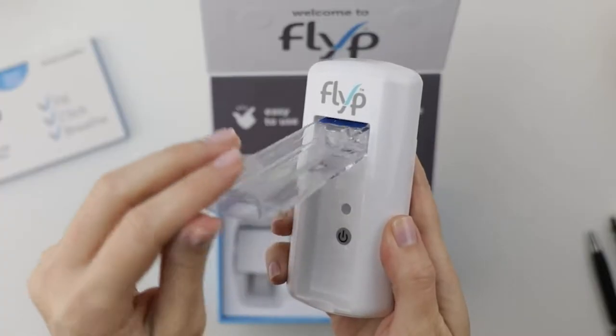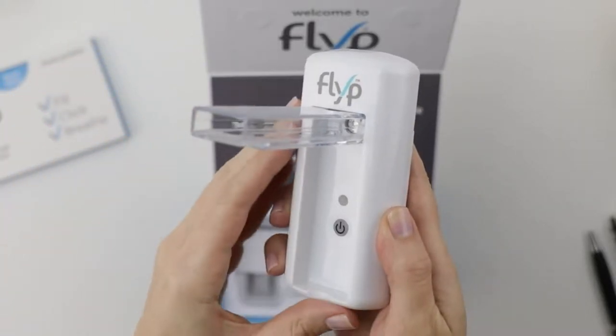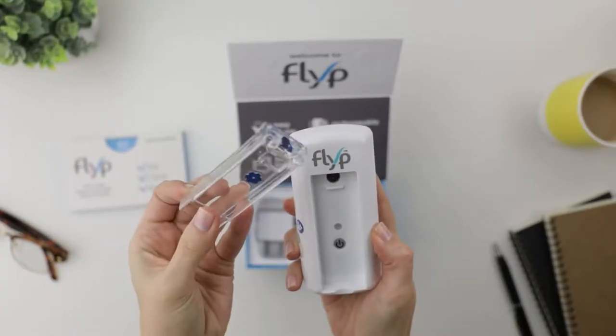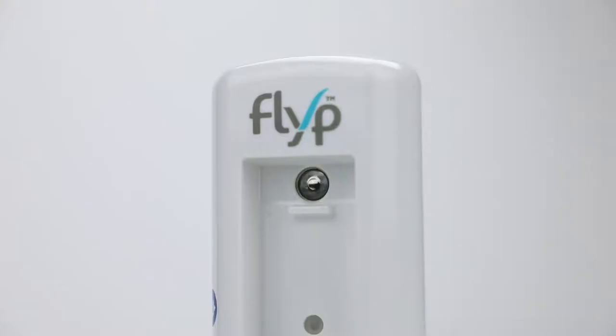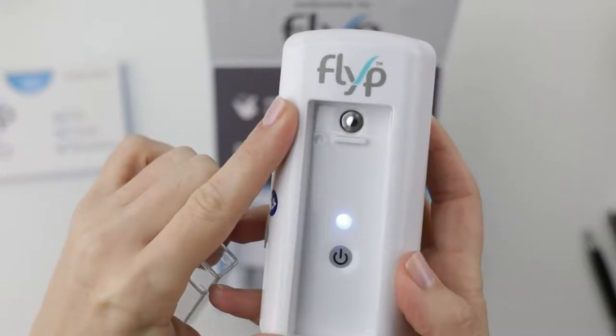Now look at this mouthpiece — really smooth open and closed flipping action. I'm going out on a limb here, but I think that's where they got the name. That has got to make cleaning easy. And right here, see this tiny disc in here? They say it helps make treatments super quiet.